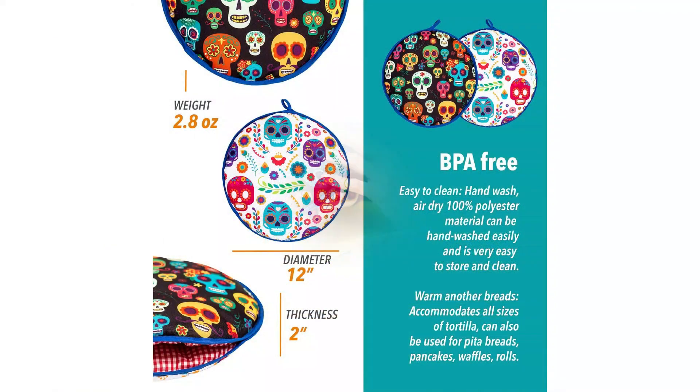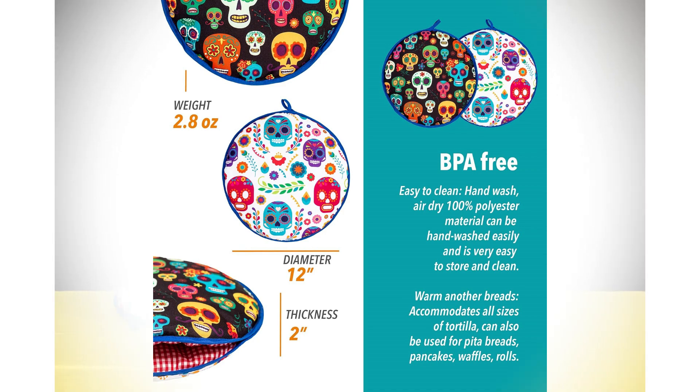This is a large size, which is 12 inches. You can keep up to 15 tortillas inside to keep them warm.